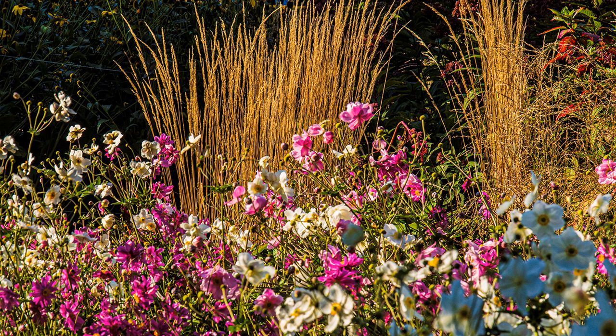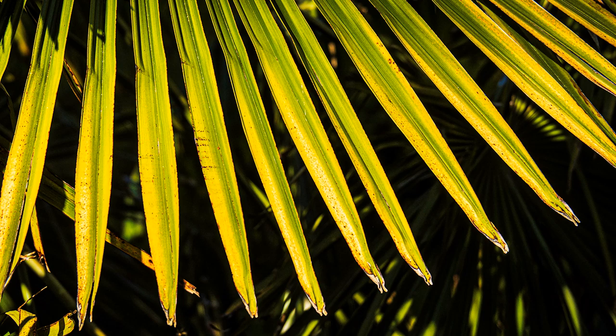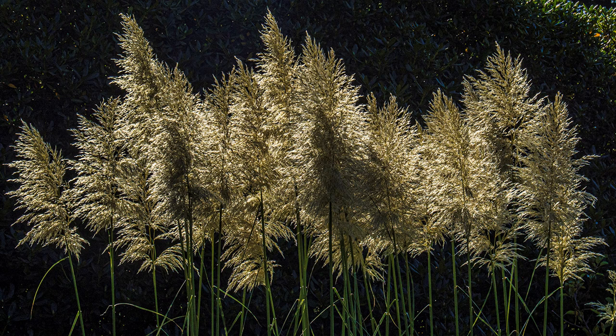Nearby is Coombe Wood Gardens, small and modest in appearance, but full of vibrant colour even in October, and free to enter. A bit more contre-jour, backed by a dark background, provided you spot-meter off the shrub, it really stands out.